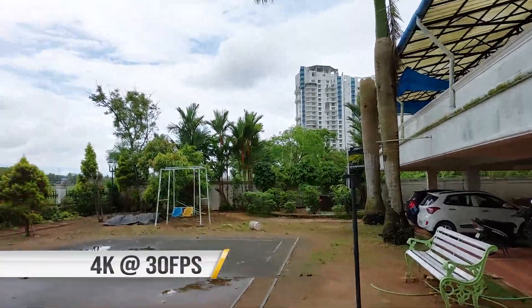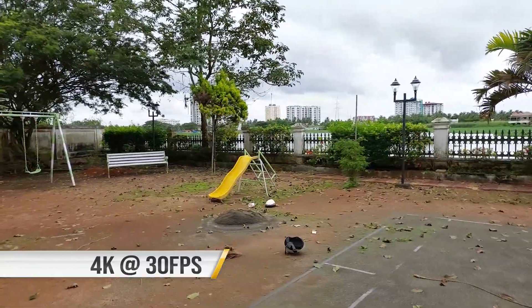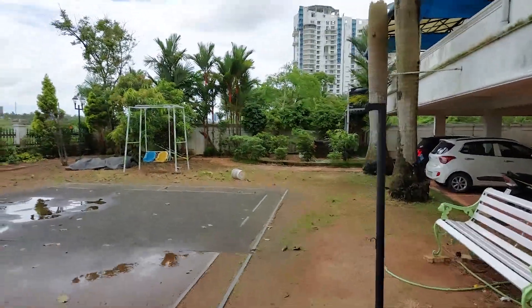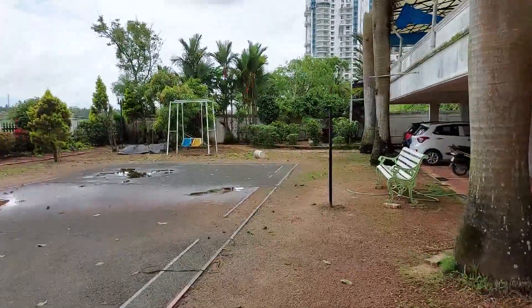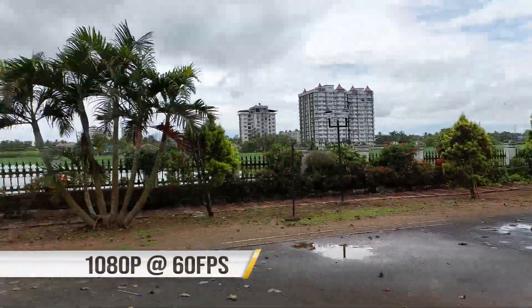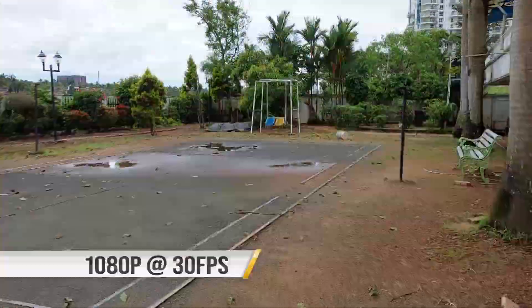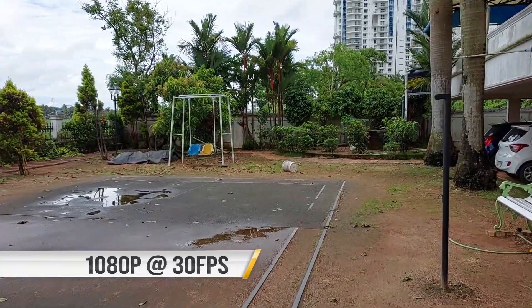For video recording, the phone supports 4K at 30fps and the video quality is good — sharpness levels are good and details are also pretty good — but unfortunately it does not support stabilization, which could be a deal breaker for some. The phone also comes with 1080p at 60fps; once again the quality is good but no stabilization is offered.